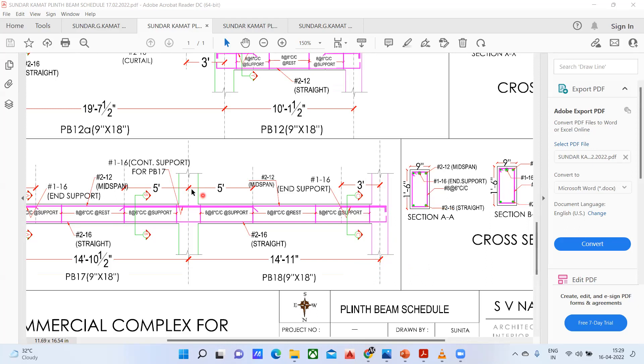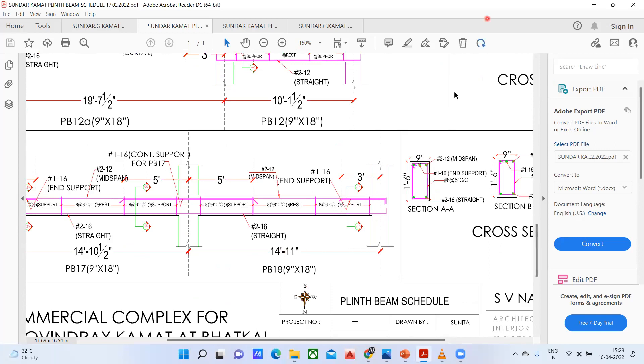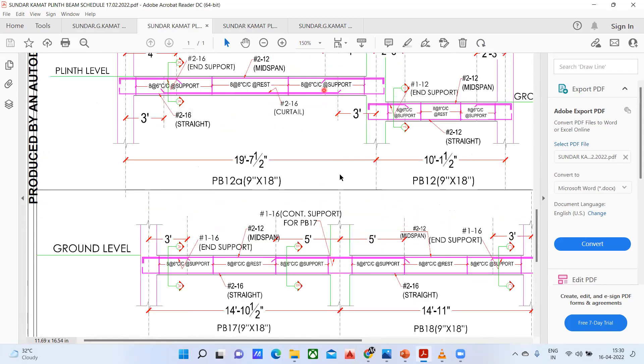Now come to this portion — how did we get 5 feet here? For this particular beam, I have a beam going in this direction, so this becomes my continuous support. For the continuous support, you have to use 0.33. So 0.33 into 14.91 gives 4.92 — that is four feet ten inches. Practically what they have done is given 5 feet here. In this way, you apply that formula, and all these have been done using the same conditions given in the drawing.